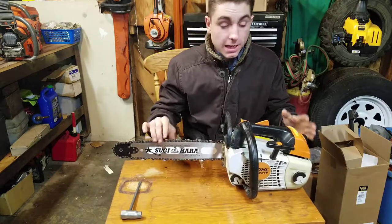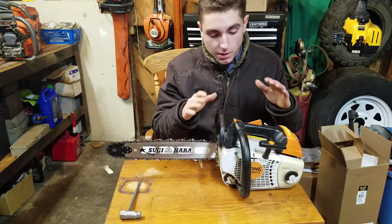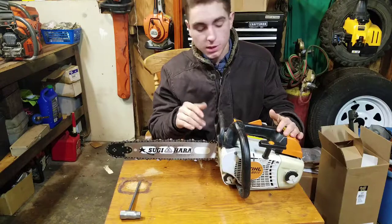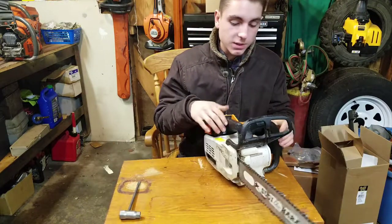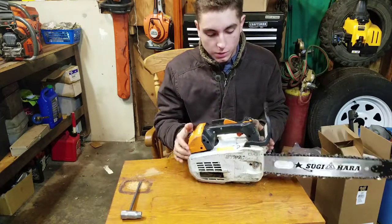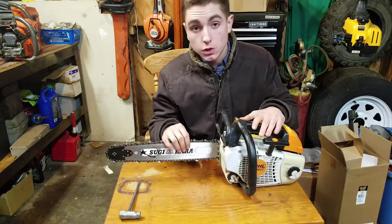How you doing guys? It's Jose here again with another chainsaw review, but this time it's special because this is the first Stihl saw that I'm reviewing — and there are more to come. I've only reviewed Husqvarna so far. This is their top-of-the-line arborist climbing saw, the MS-201T.